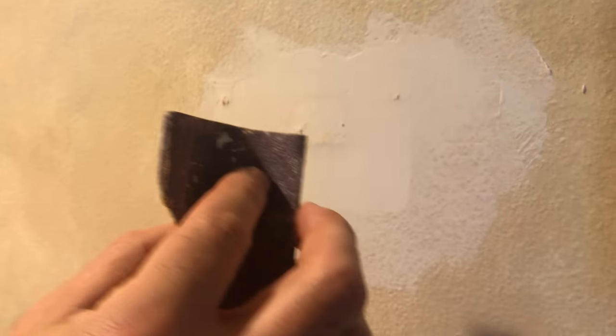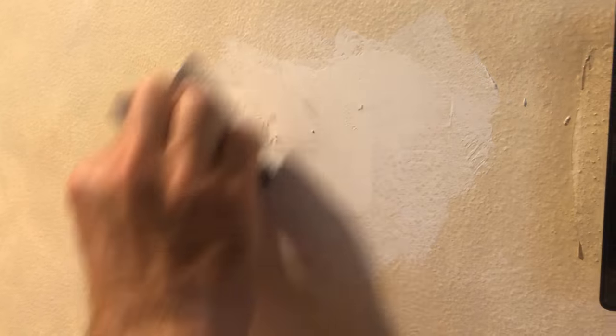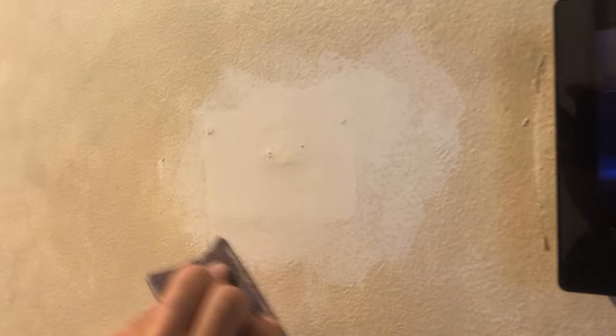The last step in the process is to lightly sand it the next day, apply texture paint, and then the final paint coat to match the original color of the wall.